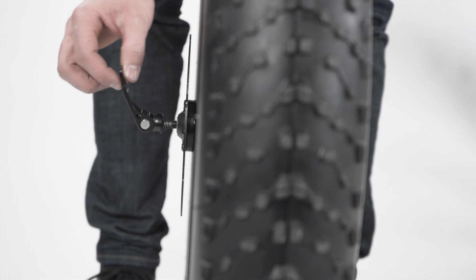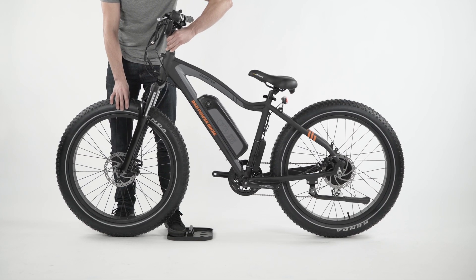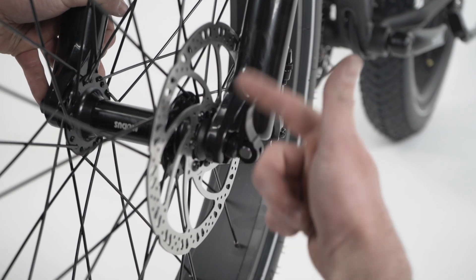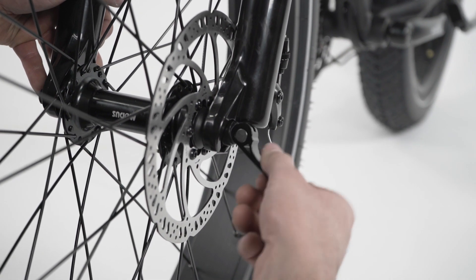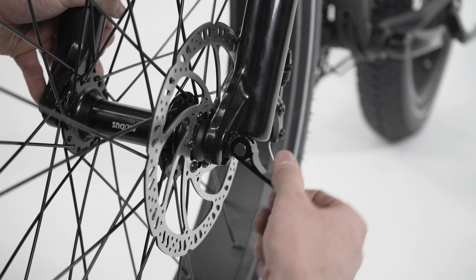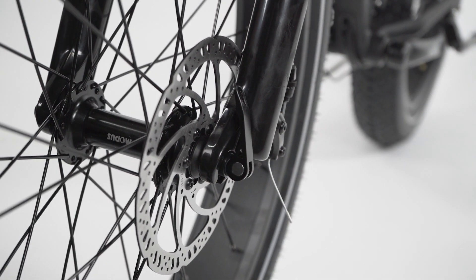Make sure the lever is open and then carefully begin to lower the fork. Ensure the brake rotor goes into the caliper in between the brake pads and the axle enters the fork dropouts. Ensure the fork dropouts are fully seated on the axle and that the wheel is centered. Tighten the thumb nut until the quick release lever is held in line with the axle, then use the palm of your hand to close the quick release lever without touching the brake rotor.